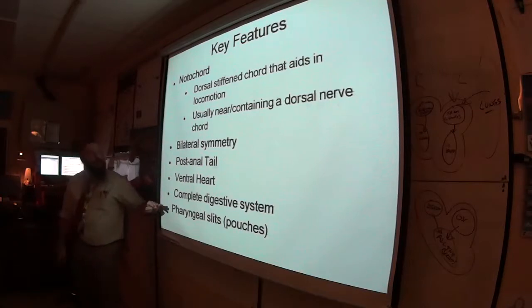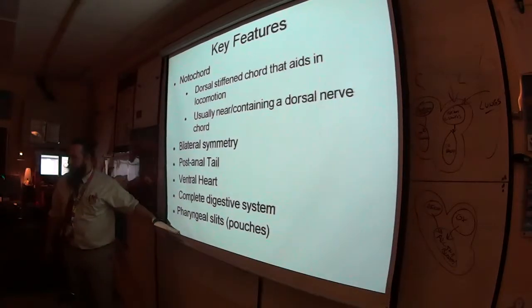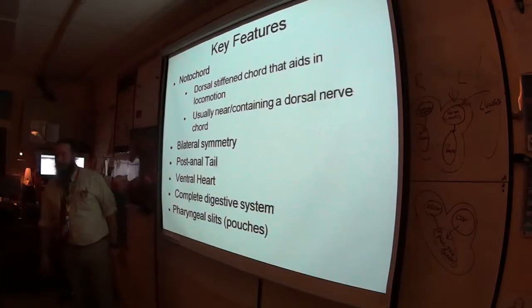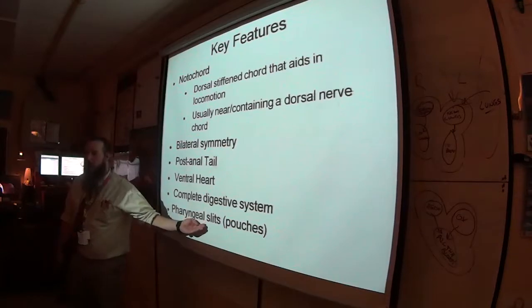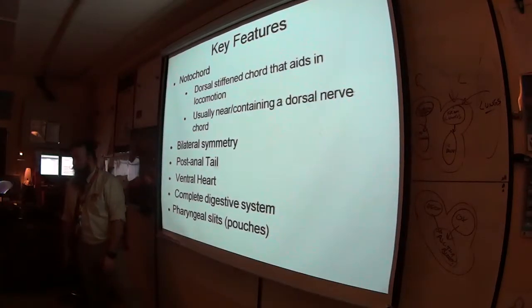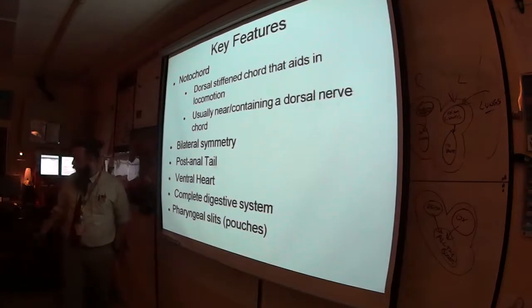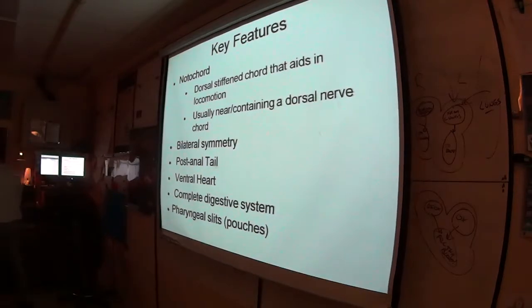What's found specifically in Phylum Chordata are pharyngeal slits — sometimes they look more like pouches, sometimes more like slits. In you, they're pouches. Based on the word 'pharyngeal,' these slits are in the pharynx. Don't forget that Y when you spell pharyngeal.